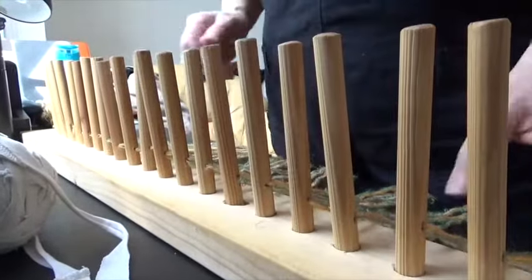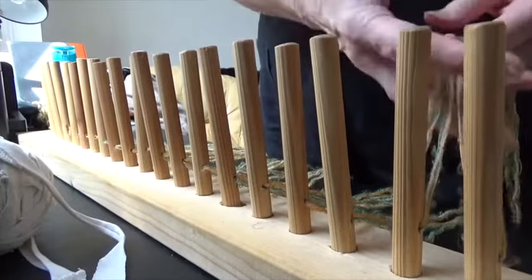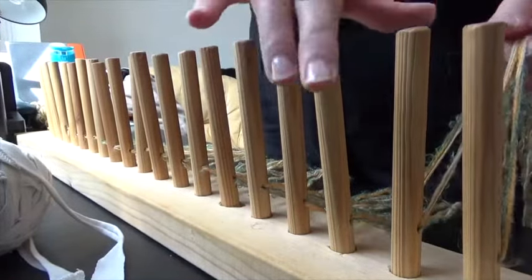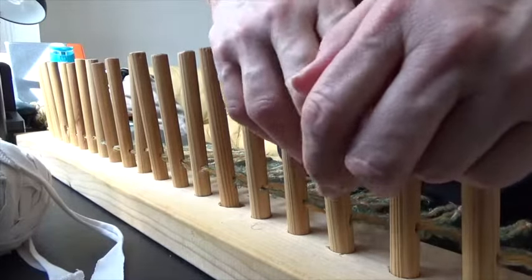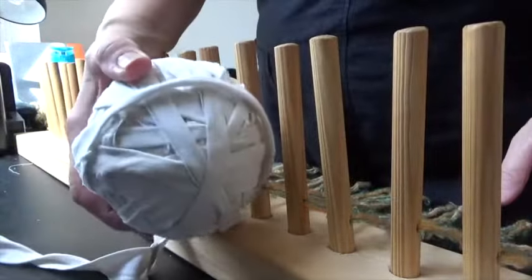The peg loom is now warped, which means the warp threads have been put through all of these little holes. That's what you're going to weave the t-shirt fabric onto.